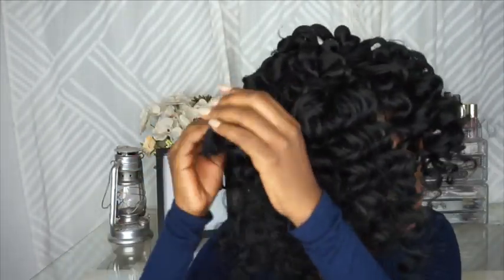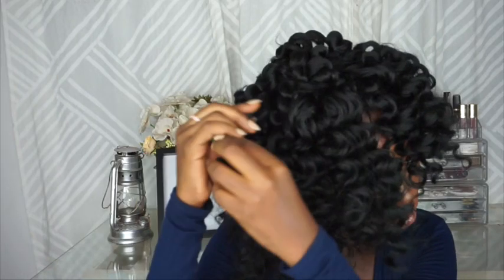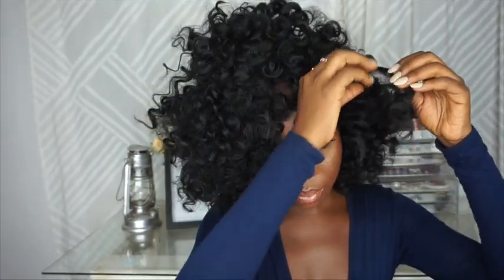I used three packs for the entire wig. I'm going to quickly secure the wig with my bobby pins before trimming. I wanted the hair to fall on my face, so I'm going to cut the front a bit shorter.